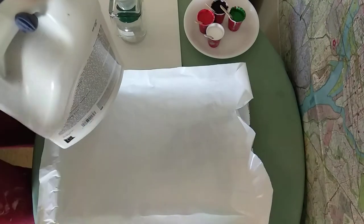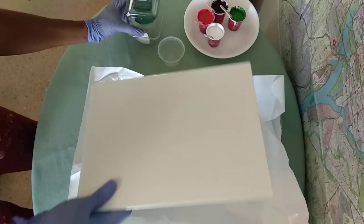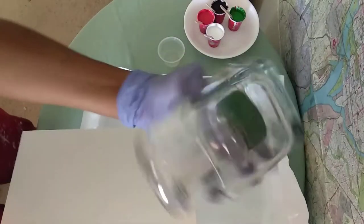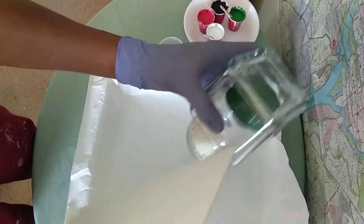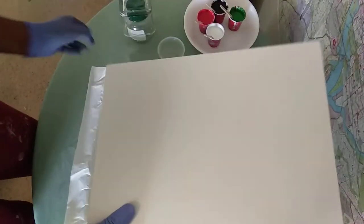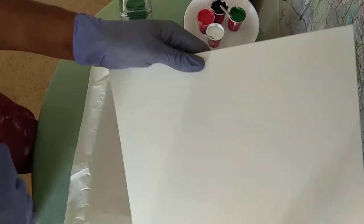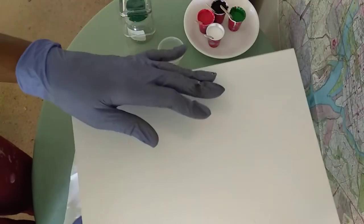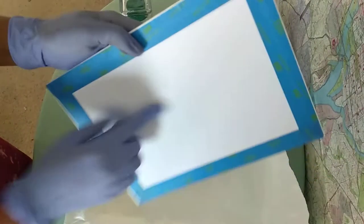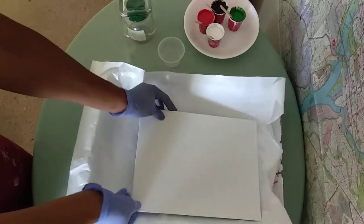I have this Dollar Tree candle holder. I just put it on a little plastic bottle to elevate it above the canvas. This is just a flat board canvas that I put white paint on to prime it, and I put painter's tape on the back to protect the edges.